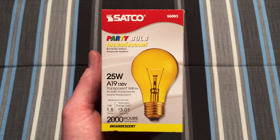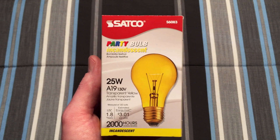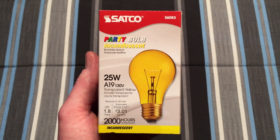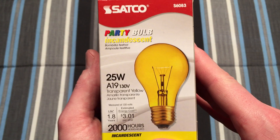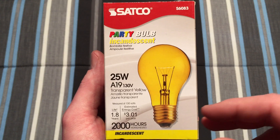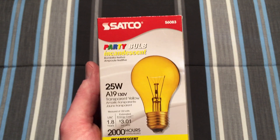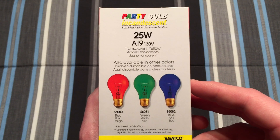One of the nice things right off the bat with these bulbs is that they're 130 volts, so they have a very nice life expectancy if run on 120. I do also like the fact that they have brass bases, so that's a nice quality. I've never really had a problem with any Satco products before, so this one should also be quite nice.